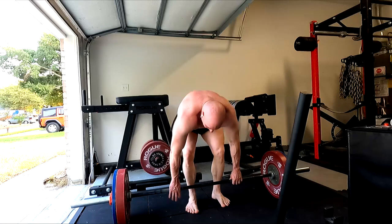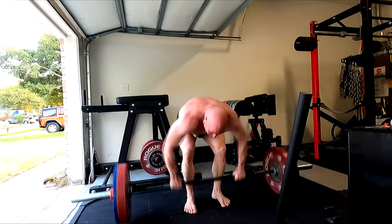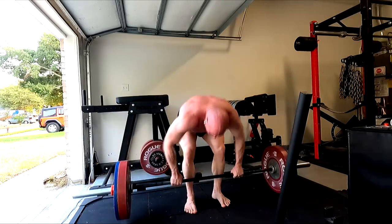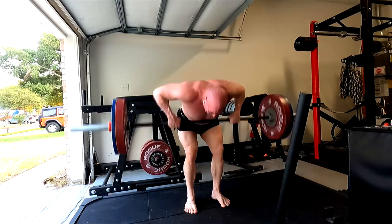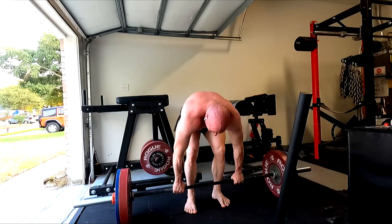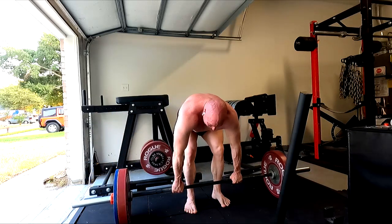I need to start working back up towards that, just doing supersets with rows. The incline just has such tremendous carryover for me. We were hitting 255 for five reps on the incline when I was at my strongest on the bench — I just have to admit, incline carries over.